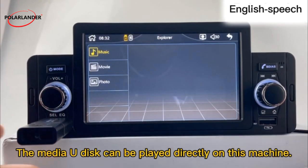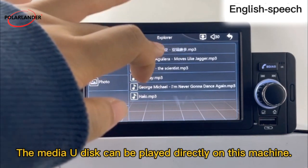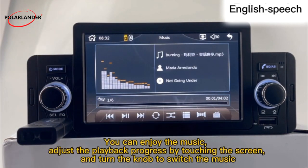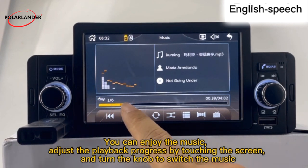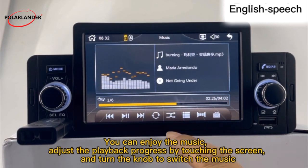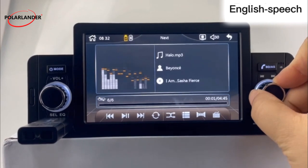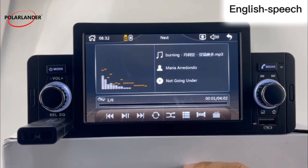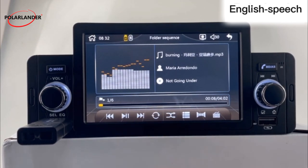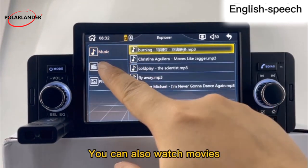The media on a USB disc can be played directly on this machine. You can enjoy the music, adjust the playback progress by touching the screen, and turn the knob to switch the music. You can also watch movies.